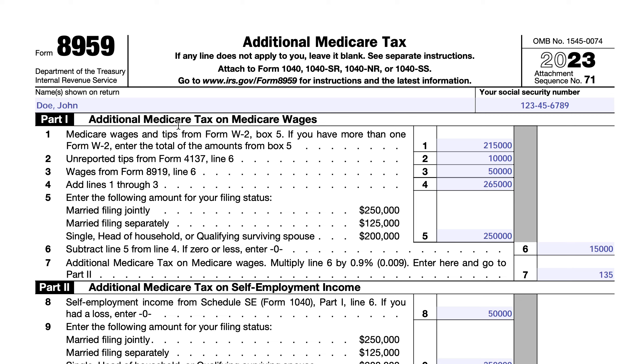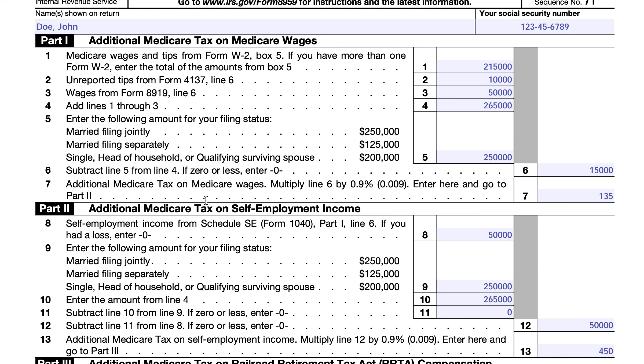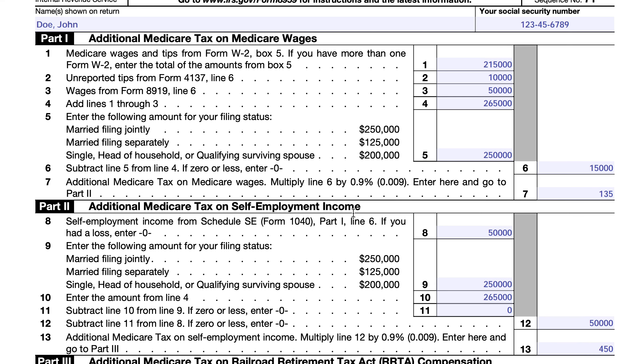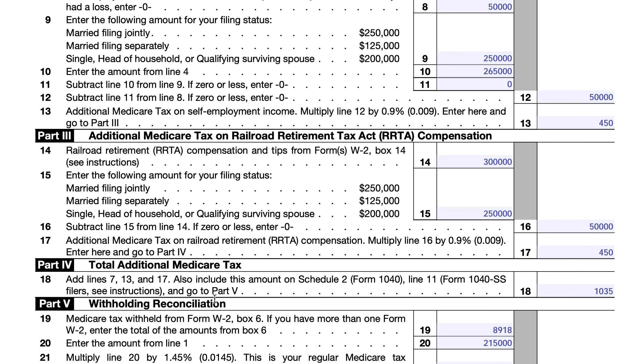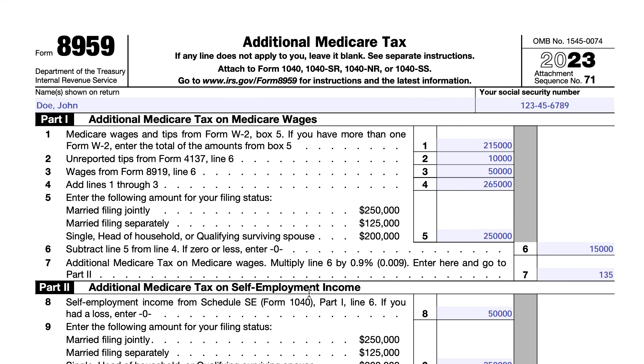Part one is the additional Medicare tax on Medicare wages. Part two is the additional Medicare tax on self-employment income. Part three is the additional Medicare tax on RRTA compensation. Part four is the additional Medicare tax total calculation. And then part five is the withholding reconciliation, where you reconcile the tax versus what has already been withheld, and then report that on your tax return.